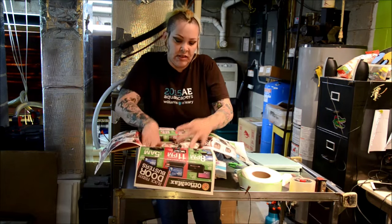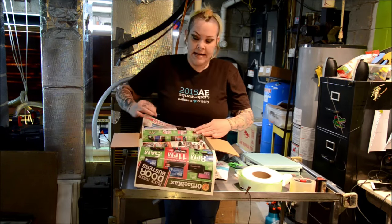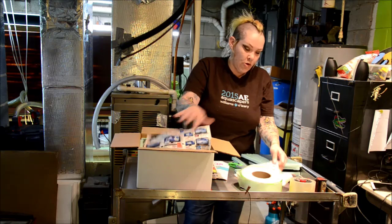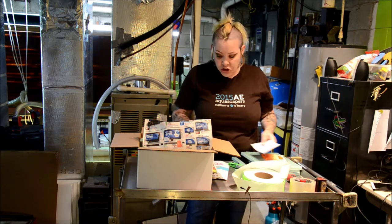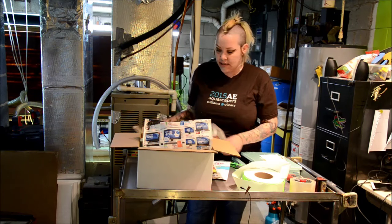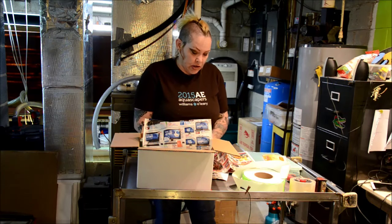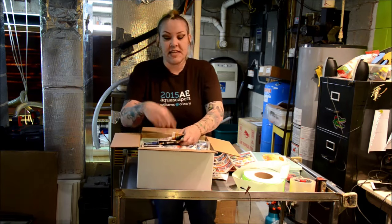My daytimes are only in the 50s and the overnights are in the 40s, so I am going to use a heat pack. This shipment is going overnight, so I'm going to use a 40-hour heat pack — just in case it gets delayed, that gives me a little bit of insurance that if it's late, it won't sit there and freeze. I also wrap my heat pack in a piece of paper with the red strip facing into the box.